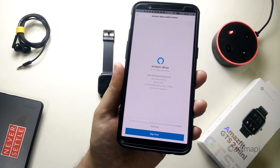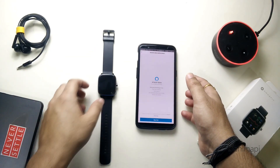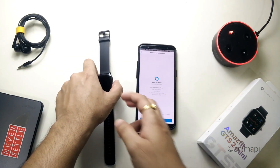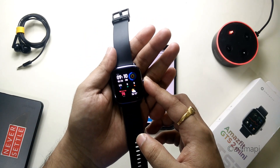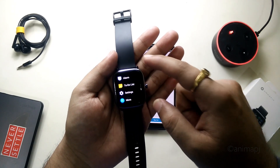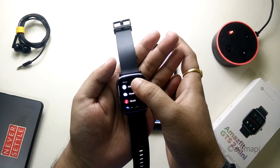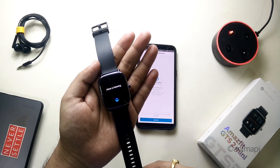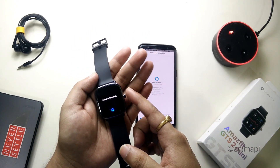Now we are ready to check out Alexa on the watch. Let's go back to the watch and find where Alexa is. Simply go to the menu, scroll up until you see 'More,' and under More you can see Alexa. Open it — connecting to Alexa — and Alexa is listening, which means we are successfully configured with our phone.